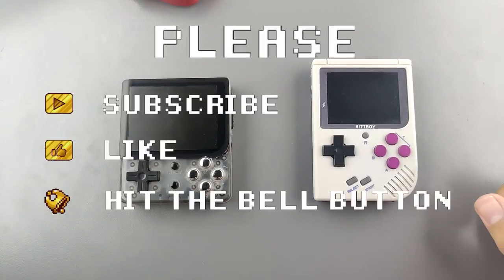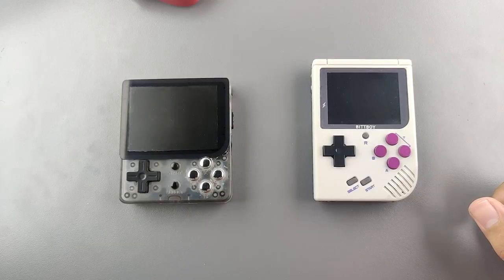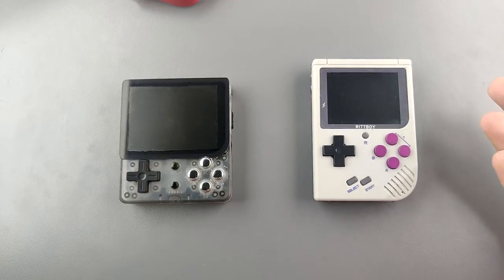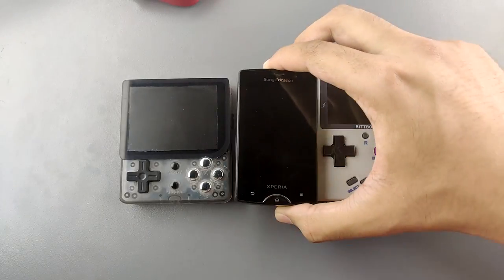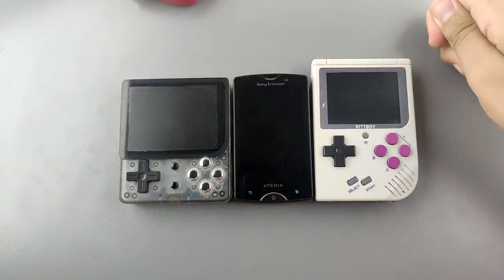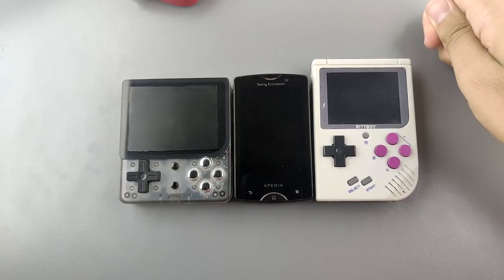Hey guys, welcome to the Arzeon channel. Today I want to show you something a little bit weird and interesting. This is the handheld that I've been using since 2010 for retro gaming and stuff like that. It is even smaller than the BitBoy and the LDK game. Yep, that is a Sony Ericsson Xperia Mini Pro.